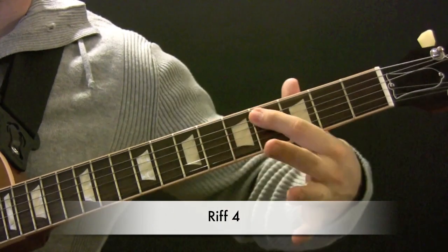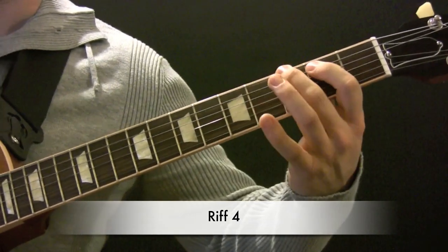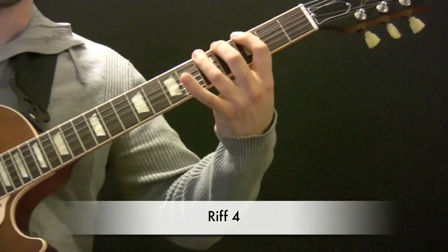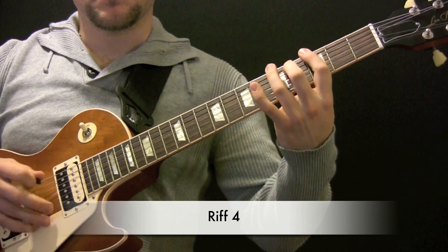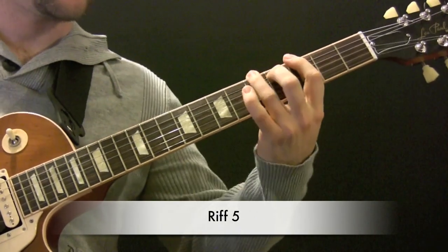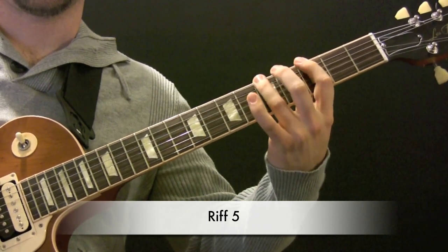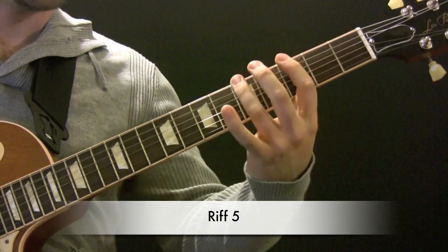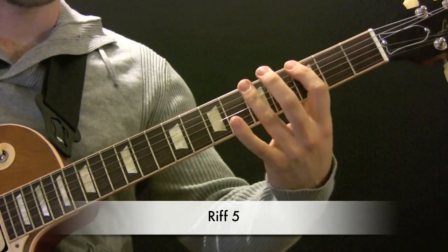So we've got A here on the 5th fret and C-Sharp on the 4th fret. We have the same as the last riff and then we go to A to the C-Sharp, and this time we're going up to the A rather than the B.